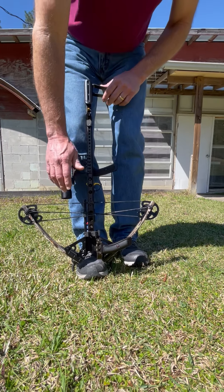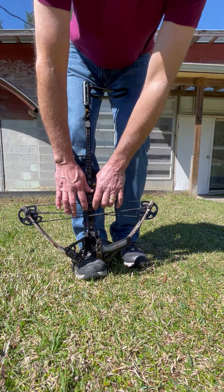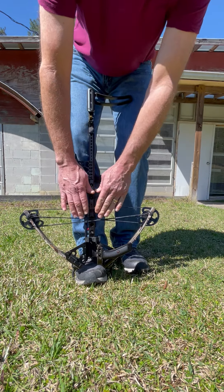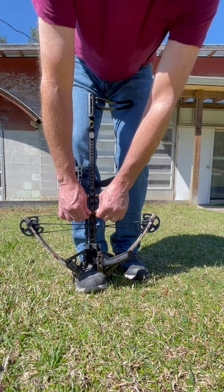When you grab the string, place both index fingers on both hands right next to the loop. Because the closer you get to the center, the better the leverage — the less pull you're going to actually have. So get close to it like that, and your thumbs are going to be close to the loop as well.